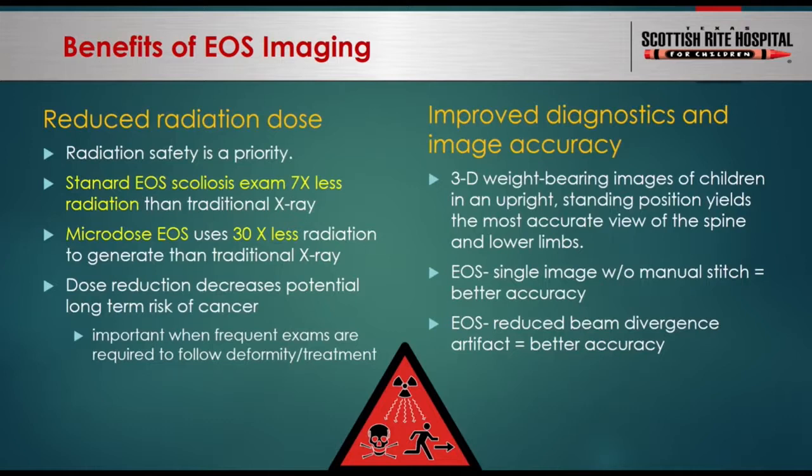At Scottish Rite, we take every precaution to reduce children's exposure to radiation. EOS is another imaging tool that allows us to do so. Our internal test data suggests that standard dose EOS uses approximately one-seventh of the radiation dose compared to traditional scoliosis x-rays, and that microdose EOS uses even less. In a scenario where a child needs imaging four times a year for 10 years to follow scoliosis to skeletal maturity, using standard dose EOS versus traditional x-ray saves radiation equivalent to four chest CTs — which can potentially increase lifetime cancer risk.